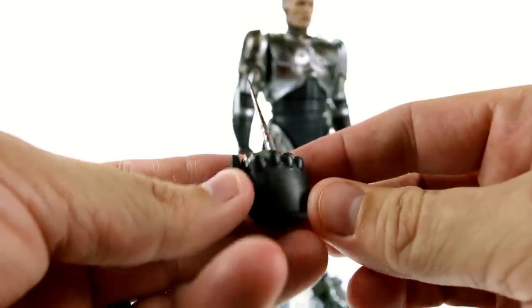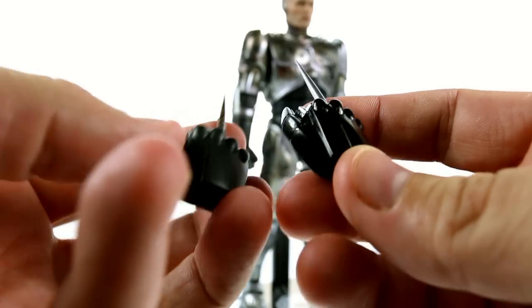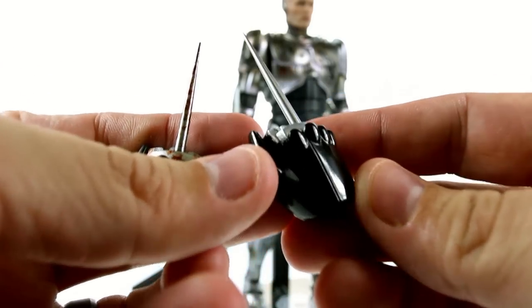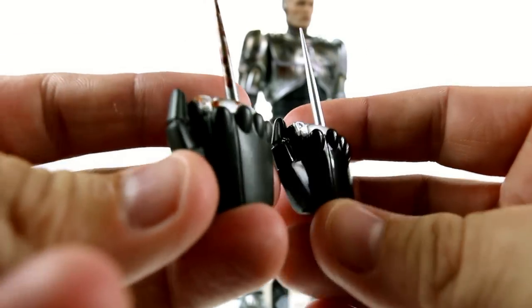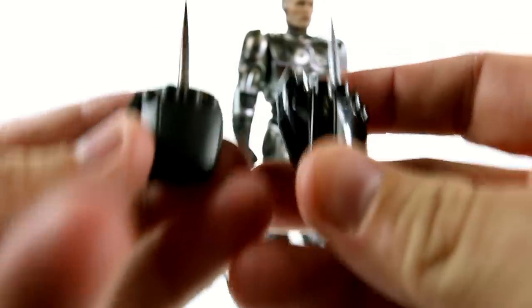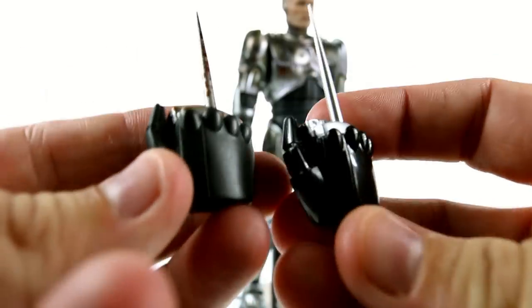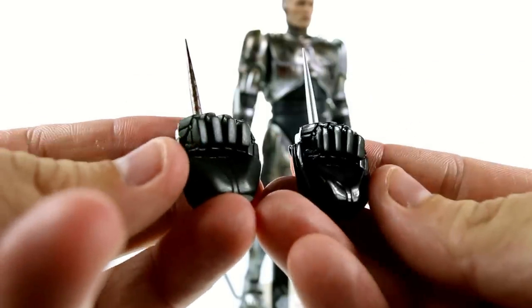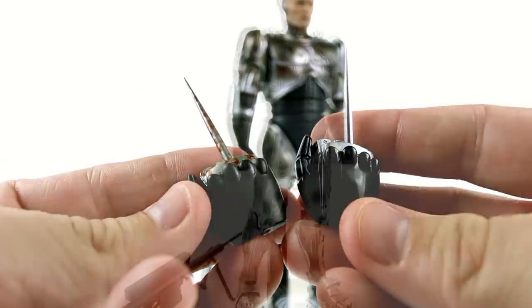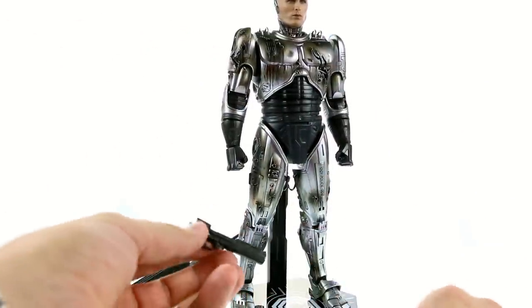I also want to talk about the color tone on all the pieces. If you compare the original Robocop, he has a very glossy look on every part with the black sections. The new battle damage version is more muted — kind of dull — and I actually like that because it really shows him dirty and worn out, almost like he's got dust or powder on him from being shot at. It's a really cool touch that gives him just a little bit more of a worn look.